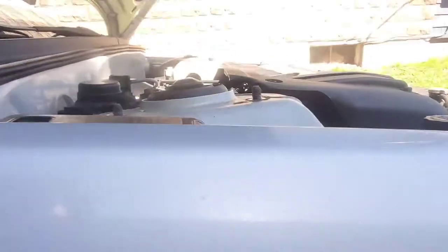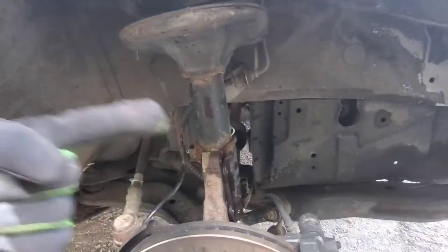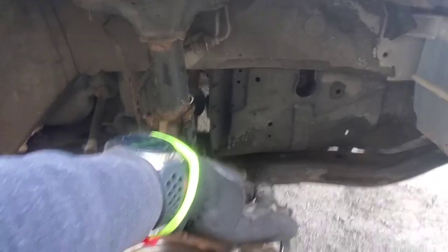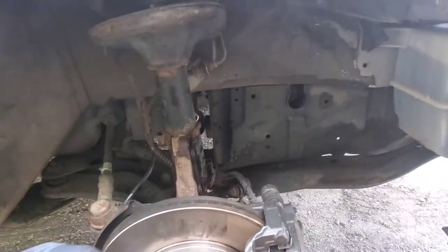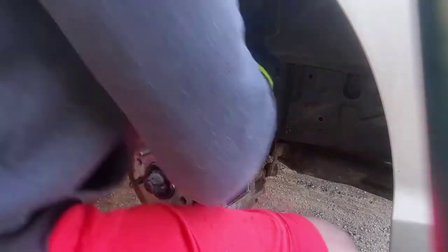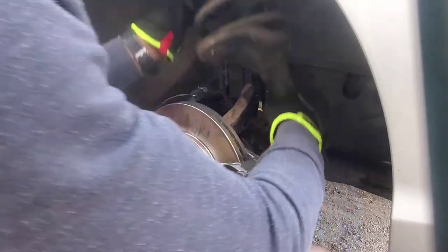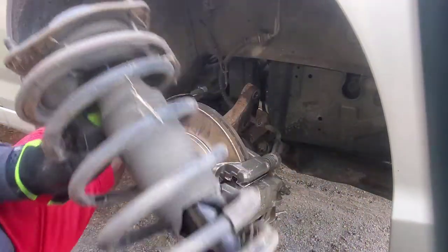Disconnect this and get the bolts off. Now we're gonna pull it from the front — you gotta be cautious of your brake line down there. Okay, never mind — it came out quicker than I thought! That's why I call it a quick strut.